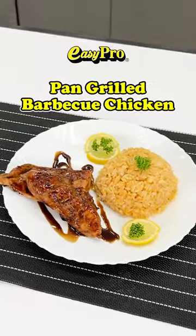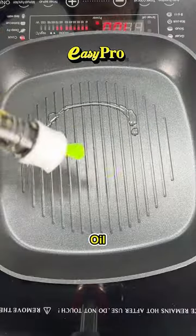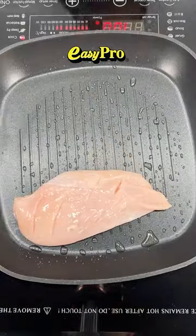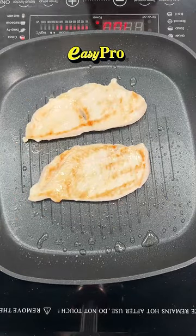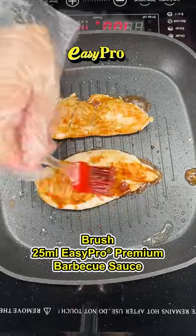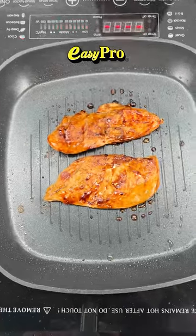How to make pan-grilled barbecue chicken with Easy Pro salted egg fried rice. Add oil, place chicken breast on a pond grill, brush with Easy Pro premium barbecue sauce, cook, then set aside.